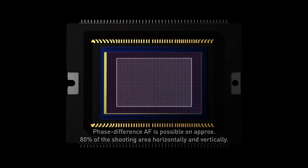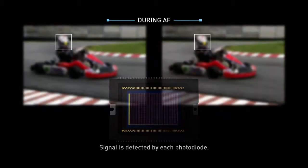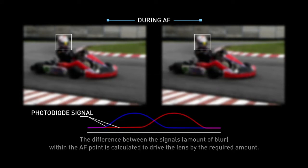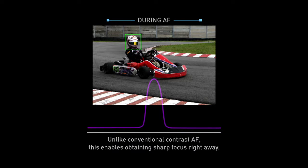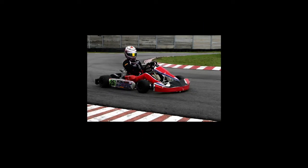Dual Pixel CMOS AF covers approximately 80% of the image plane horizontally and vertically. Both photodiodes in each pixel read the image signal and the difference between these two signals determines the amount of lens drive needed to achieve sharp focus. With phase difference detection used for the whole focusing operation, it results in fast and precise AF that locks and tracks focus instantly without hesitation.